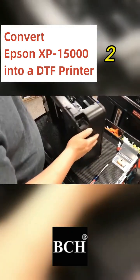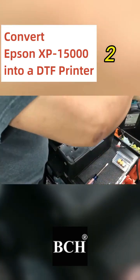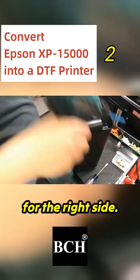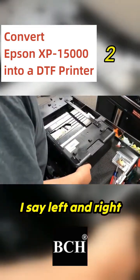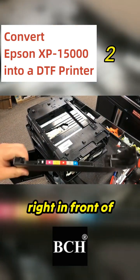Then we're going to remove the left side panel by removing two screws, one in the back and one on the bottom. We're going to do the same thing for the right side. I say left and right is relative to the printer when the printer is right in front of you.